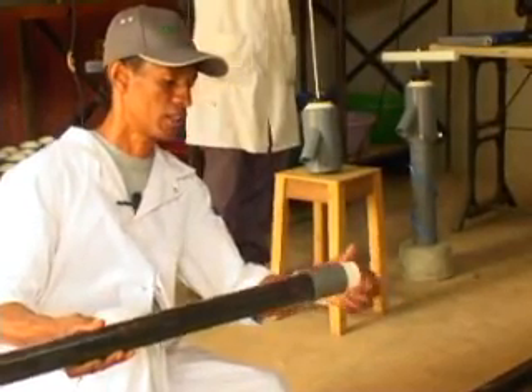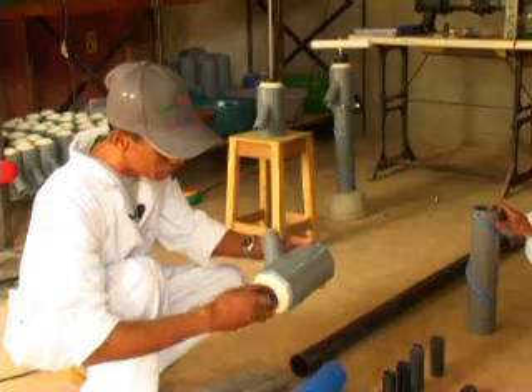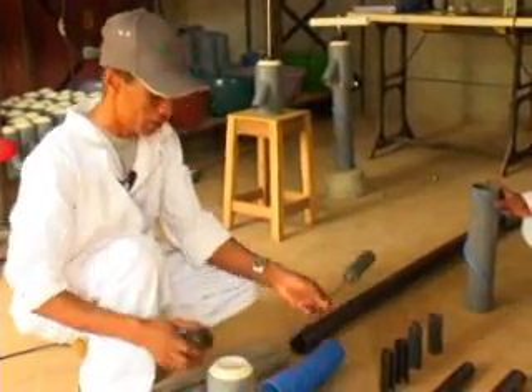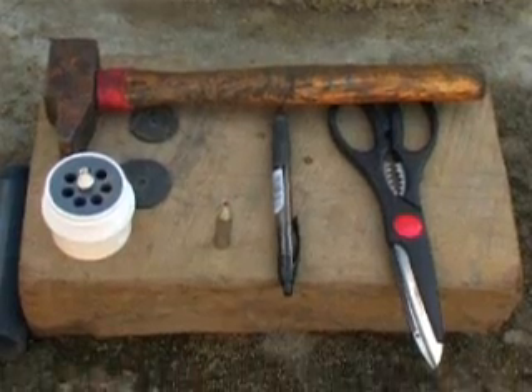The Swiss Institute SCAT positively evaluated the Kansi hand pump, proving that rural populations indeed successfully repair the pumps with locally available materials.